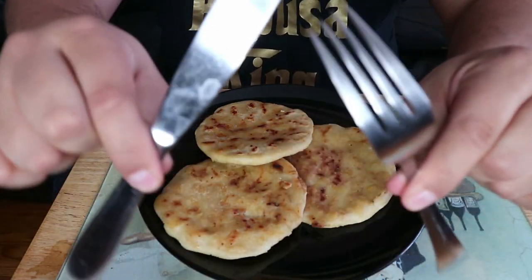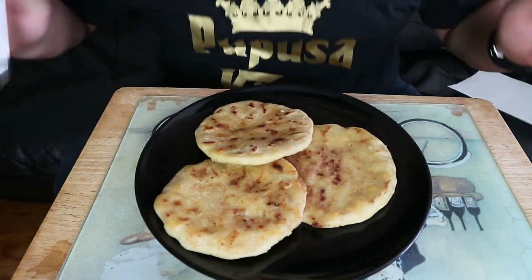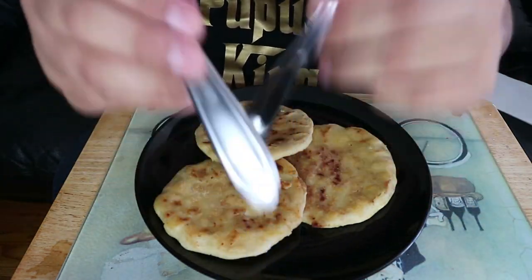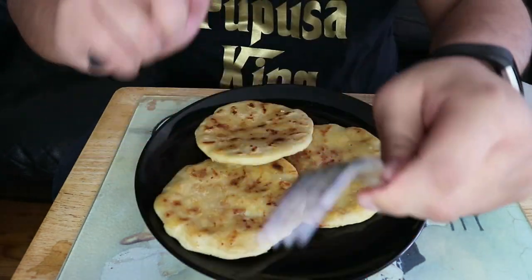You guys don't use these things to eat pupusas, okay? I'm not gonna lie, I've done it before, but it's not common for you guys to be using a fork and a knife.